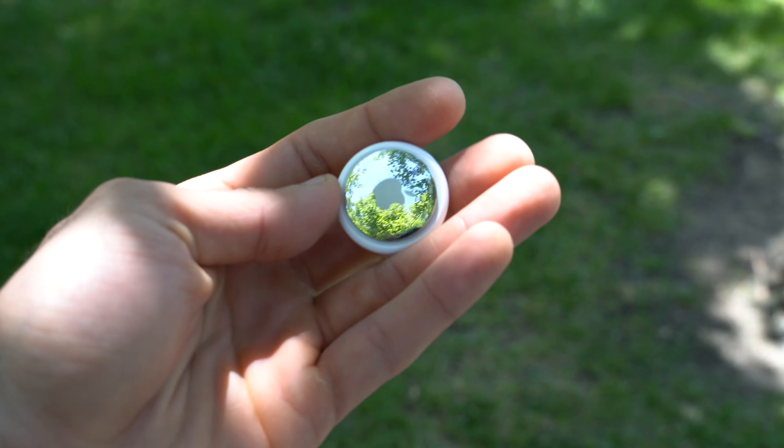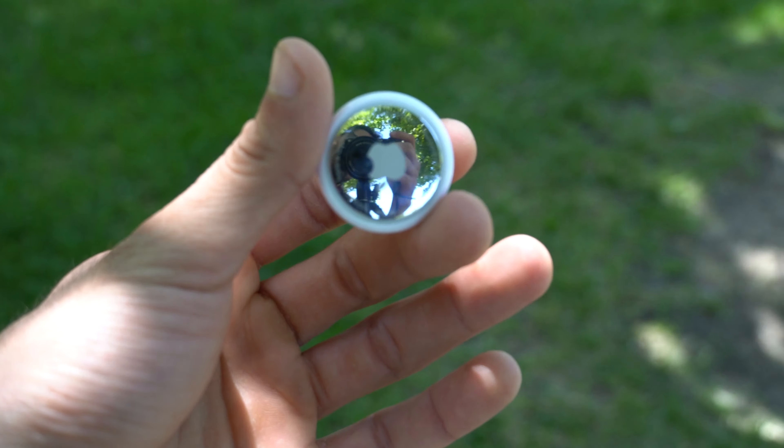If you just got your hands on the latest Apple AirTags, I'm going to go through all the most useful tips and tricks and hidden features that every owner needs to know, all in 200 seconds or less. So start the timer and let's get started.